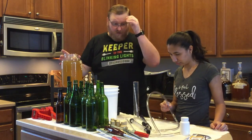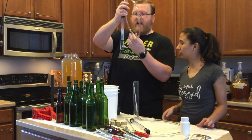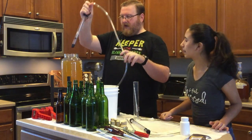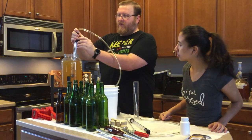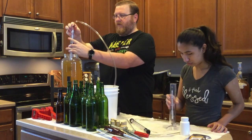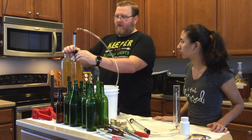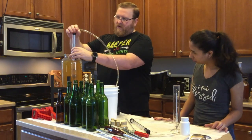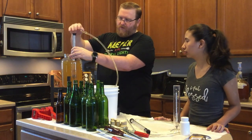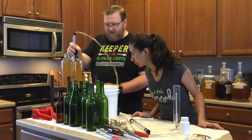So trying a new contraption today. I got this plant stand that I'm going to try racking using. I don't know how good or bad that's going to be. We're going to try not to drop the brew. We'll definitely be bottling this today — I think that it's ready.